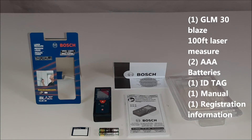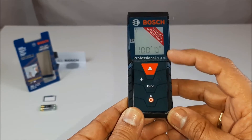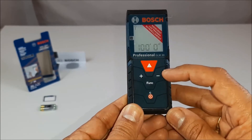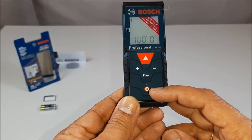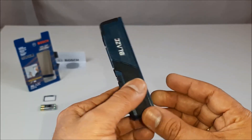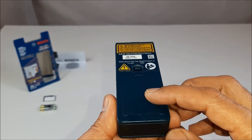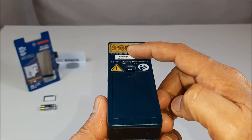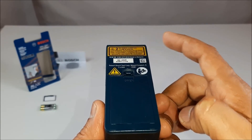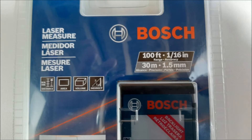Let us look in detail at the display: measuring button, minus button, function button, on/off button, plus button, battery LED, serial number, and laser warning level. The GLM 30 is really simple and easy to use.